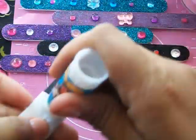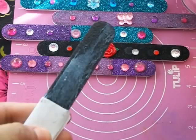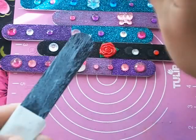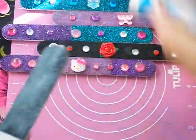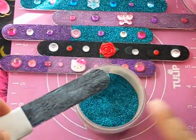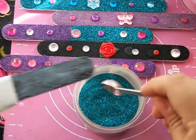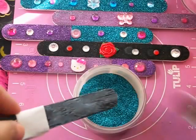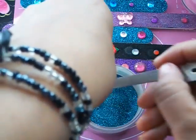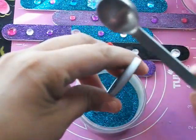The way you apply the glue is just stroke it going outwards — just go outward. I'm going to use this blue glitter, grab my scoop, and tilt it so the glitter falls down there. Then I'm going to tap it like so.